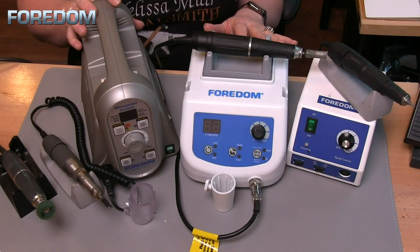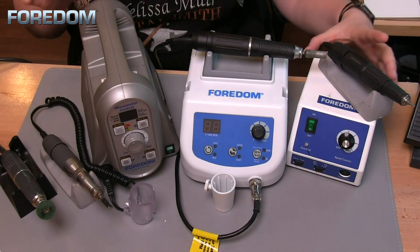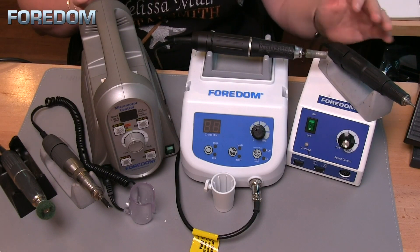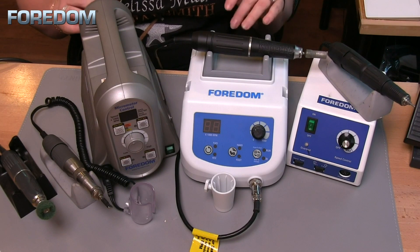I've been receiving a lot of requests about information on micromotors lately, so I figured I'd put together this video to show you some of the micromotors that I have here in my studio. These are the three different machines I have here: a 1050, a 1040, and then depending on the configuration, a 1070 or 1090 — we'll talk about that in just a second.